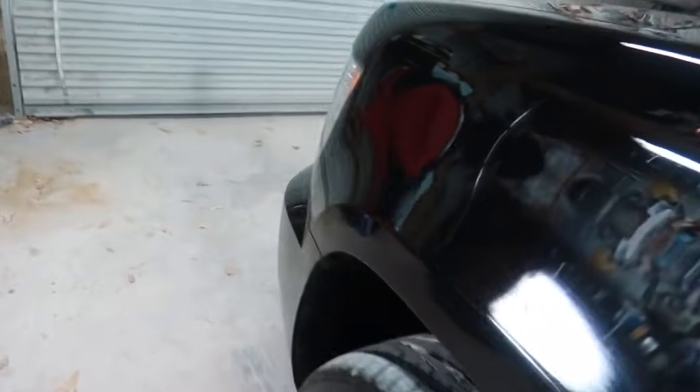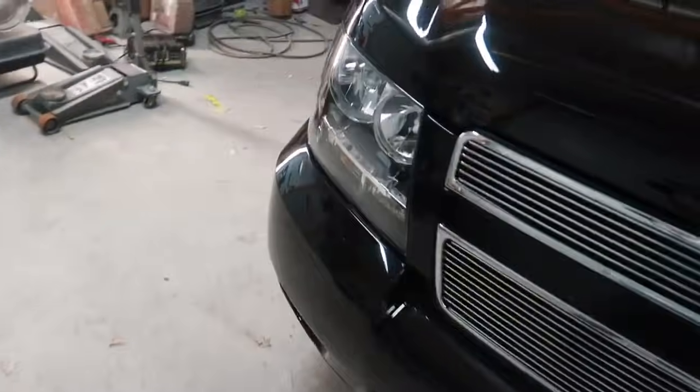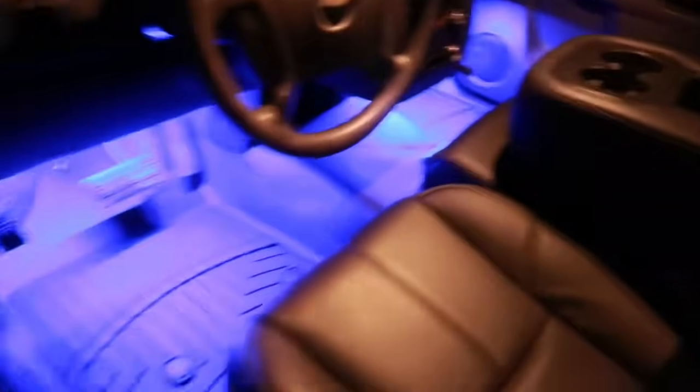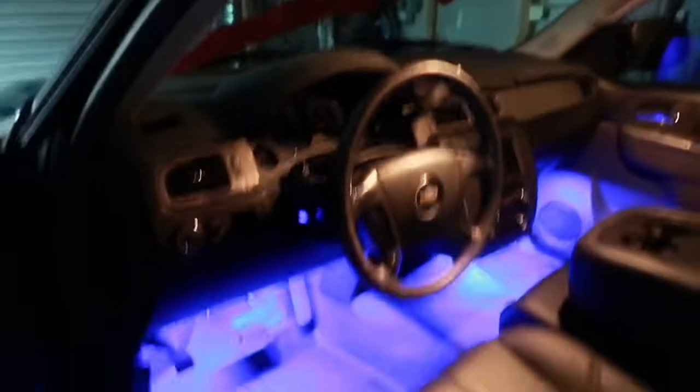I put the billet grille in — Pete put it back together after we painted. I wired the front board lights so they come on. There are blue LEDs under the seats that illuminate underneath, which is pretty cool. Hopefully she'll like that. Everything's ready to go — got nice new leather seats, dash mat on there, stereo is in and everything's working.